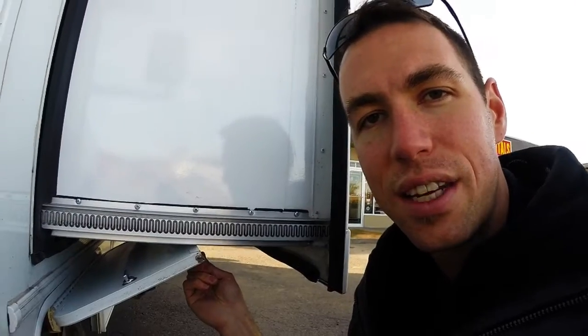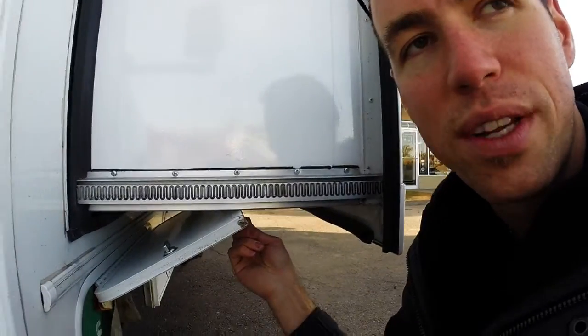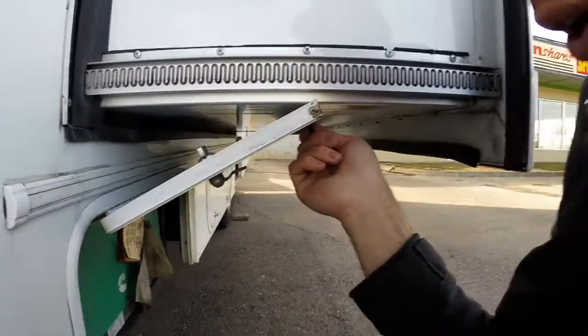Hi there. I'm going to go over the generator feature on the 2014 Coachman. This is very similar to most of our units out there, so if you're not driving the 2014 Coachman, you might be watching this video for your unit, because this is very similar to a few out there.